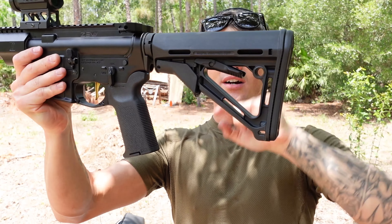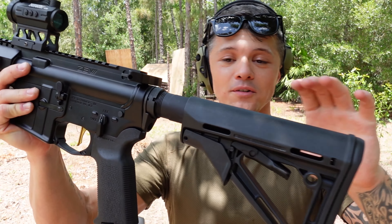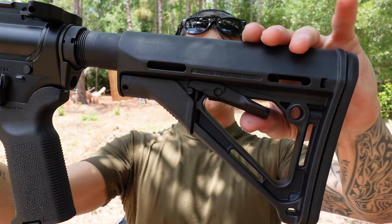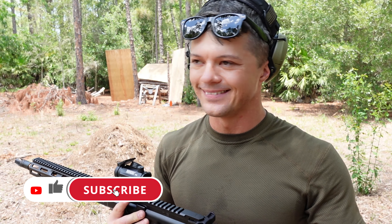Moving on to the stock: we have a six-position stock with a locking mechanism. You set it to whatever length works for you, and in order to prevent accidental switching, you lock it in place — that locks the whole mechanism. It also has a very nice rubber pad at the back that does a very good job at softening the recoil on the shoulder — not that there is a lot of recoil in general, but it performs very well overall.